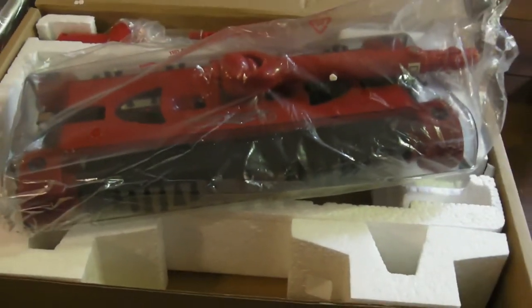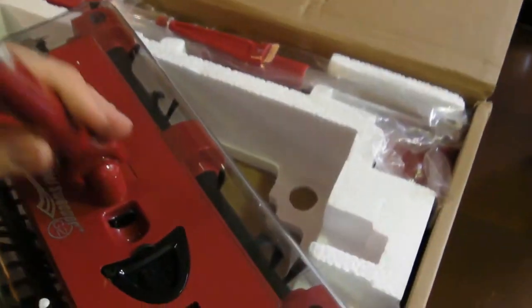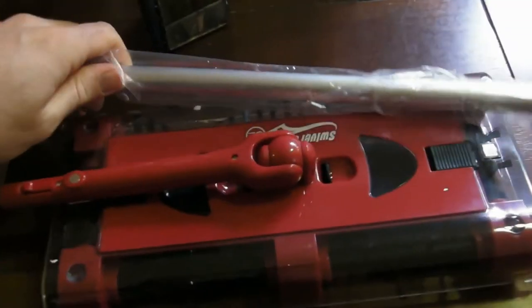We have our handle pieces. This is the bottom of the Swivel Sweeper. Handle. Handle. Another piece of the handle. And our battery.